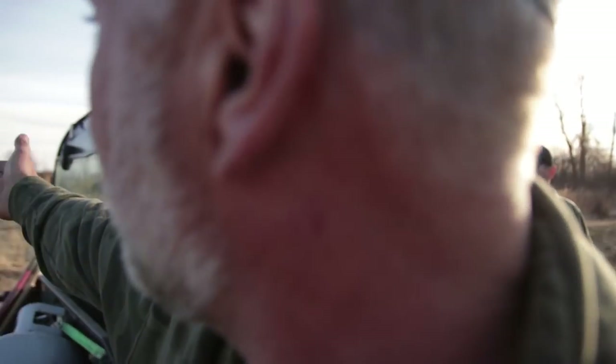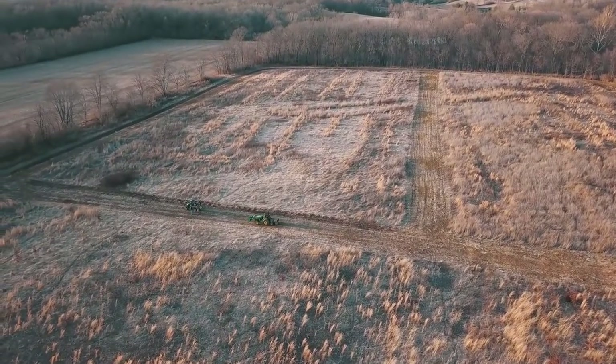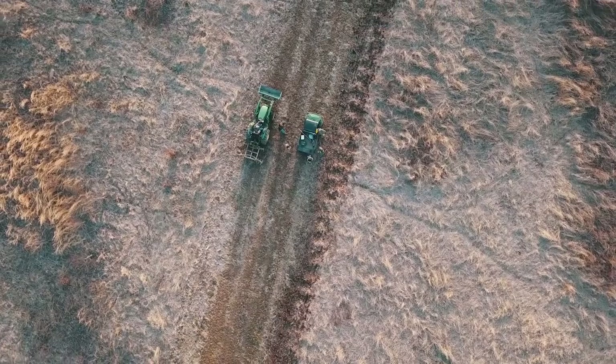Jamie implemented this plan along with a tree planting program behind us of some hardwoods, just to create better wildlife habitat on this farm. He took it out of row crop production here in Indiana and put it into a warm season grass stand, and he's got a couple blocks here that he's doing rotations on — burning one year, leaving the other. This one is due for a burn this year based on the management program that the local NRCS office has prescribed.